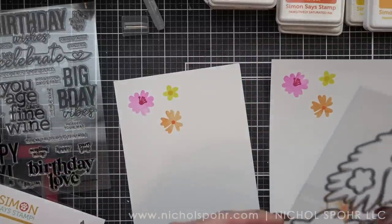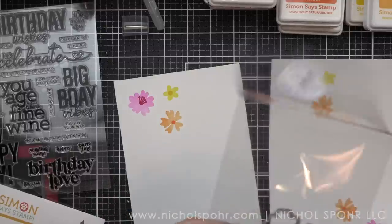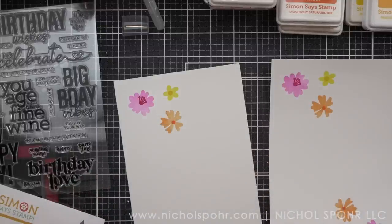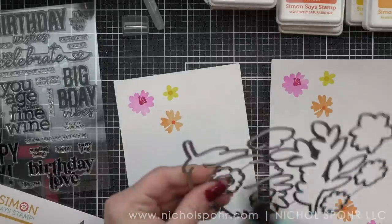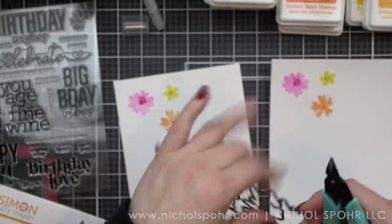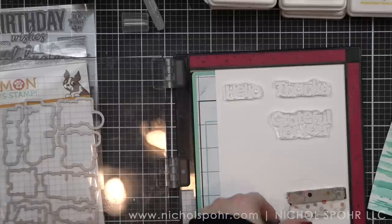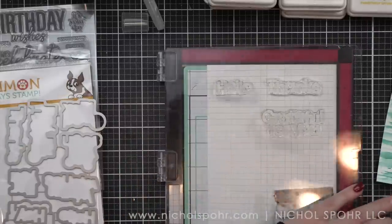Now that I have everything, I'm going to grab the dies, clip them apart with some wire snips, and tape them in place with a little repositionable tape and run them through my die cutting machine. I've already die cut everything and now I have my sentiments ready.